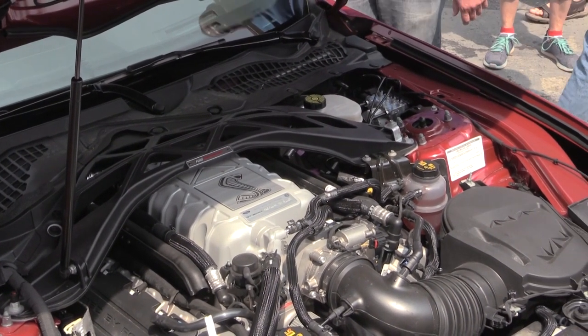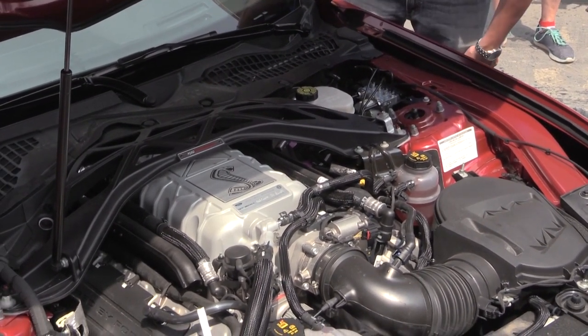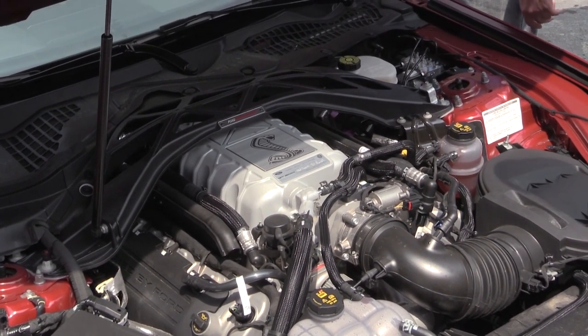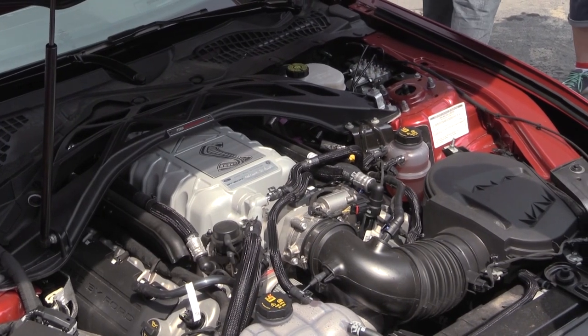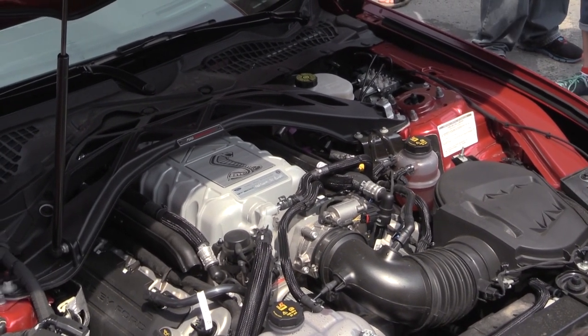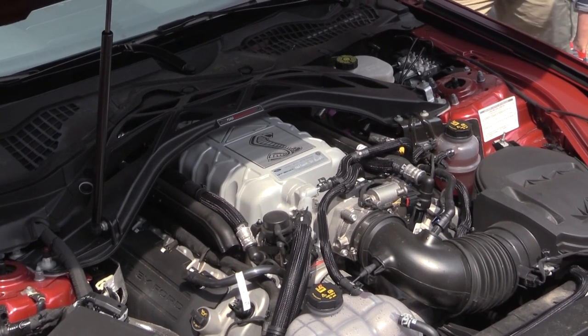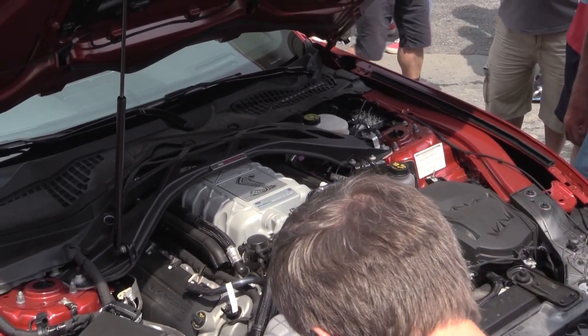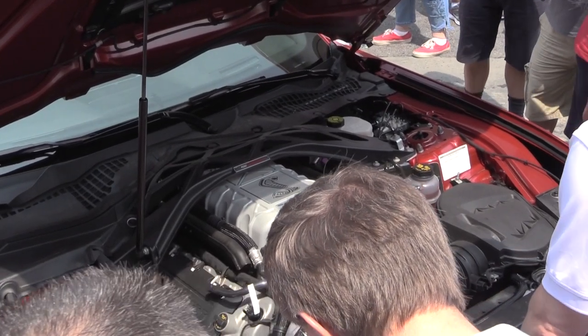Although the hood isn't open, let me show you a clip from earlier. Underneath the hood is a 5.2-liter supercharged V8 — it is not the same 5.2-liter as the GT350. It is actually a cross-plane crank, as opposed to the flat-plane crank that the GT350 uses. Either way, it comes with a 2.65-liter Eaton supercharger, and Ford says it's going to put out over 700 horsepower.